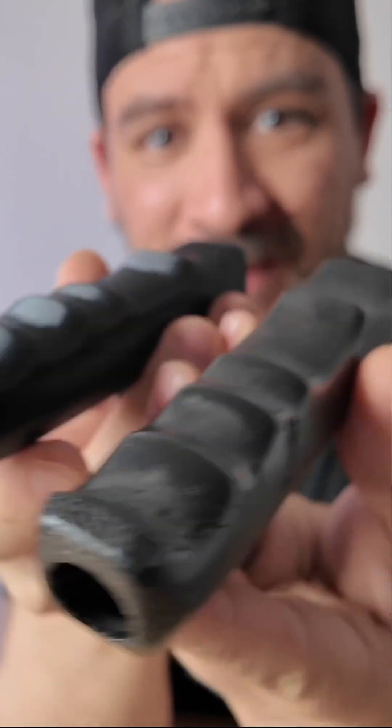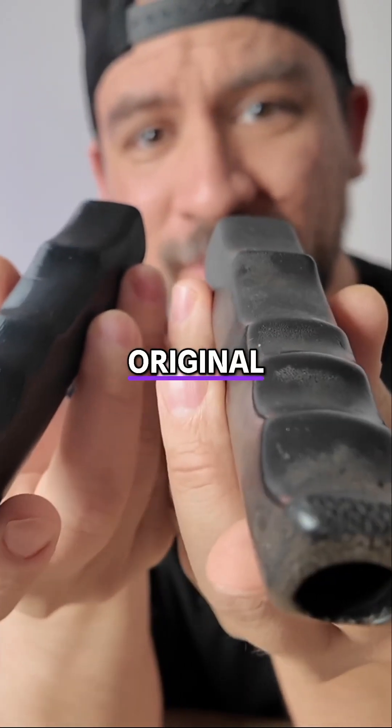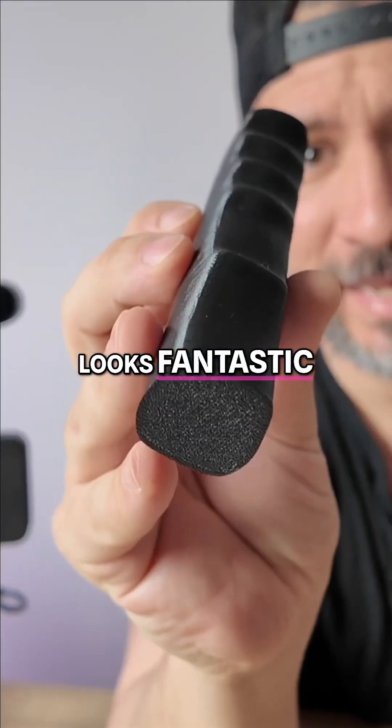Check out the results. Wow, look how awesome that came out. Here's the original, here's the 3D printed version, and it looks fantastic.